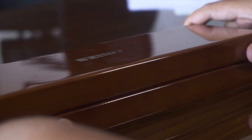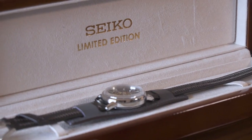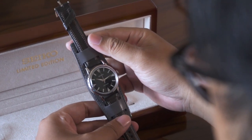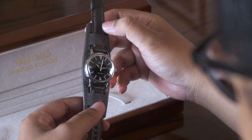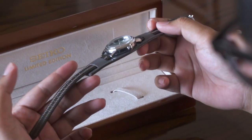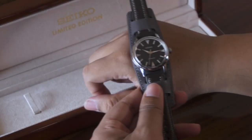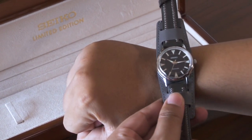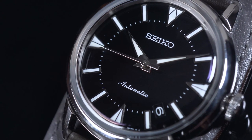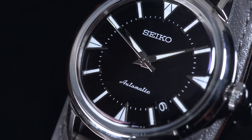Jadi buat kalian yang kebetulan suka Alpinist atau suka Seiko, dengan diameter seperti ini, dengan model yang versatile, robust, tapi ideal juga buat dress watch dan punya nilai historical, gue rasa Alpinist SGE085J1 ini cocok banget nangkering di pergelangan kalian. Kalian bisa langsung hunting di website kita di jamtangan.com atau melalui aplikasi jamtangan.com.